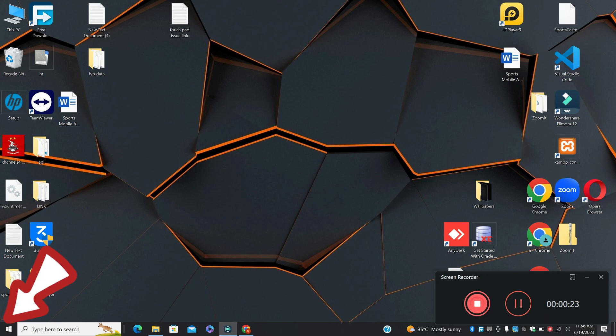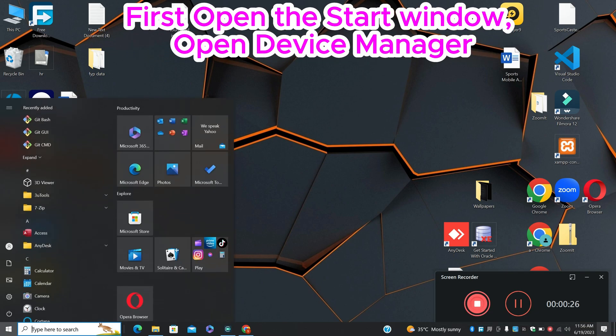So first, just open the Start menu, search Device Manager and press Enter. For the steps, let's watch it and don't forget to subscribe.